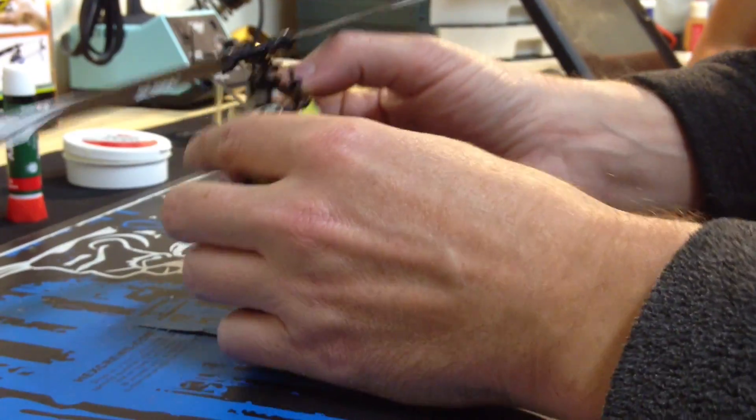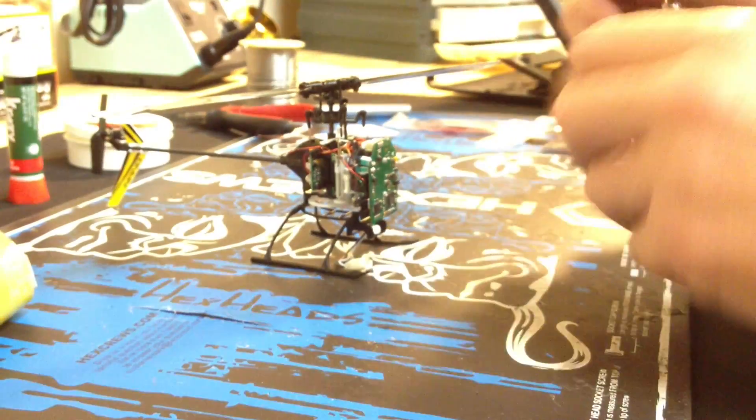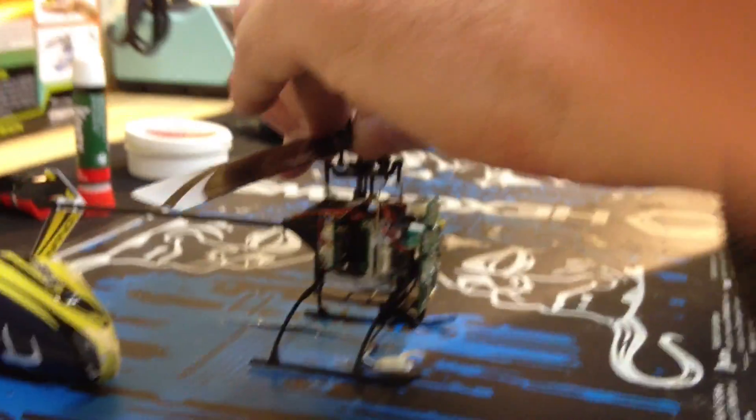The first step is to disassemble the helicopter. I'm going to pull off the canopy. We're going to take off the main board, the two side servos, and the drive system. We'll start off by taking off the main blades.